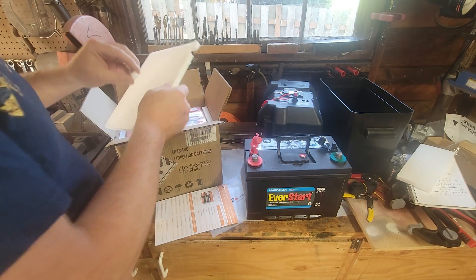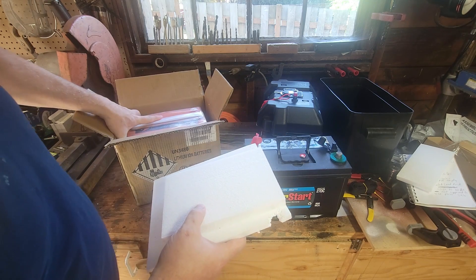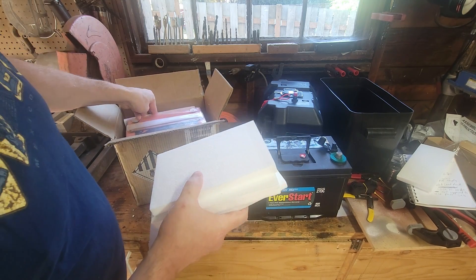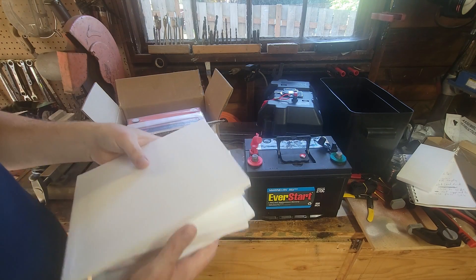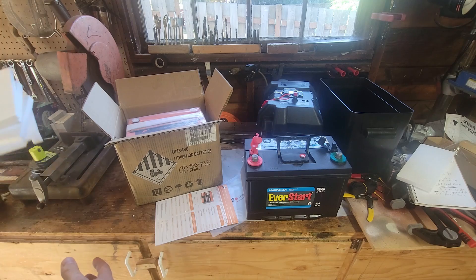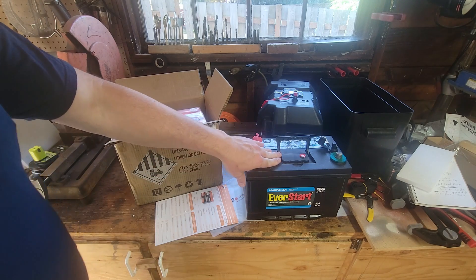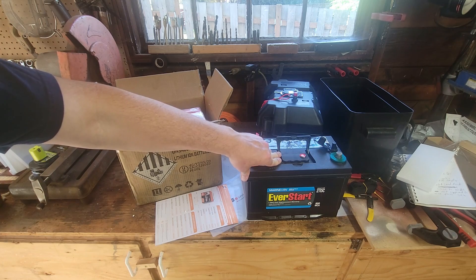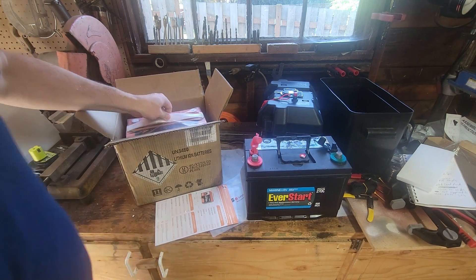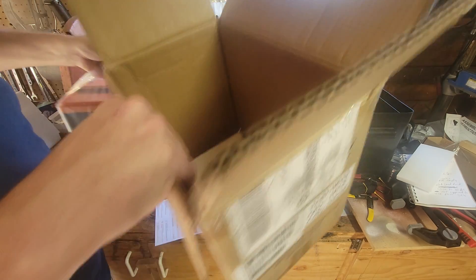The battery comes with smart technology built in for charging and discharging. The packaging is pretty well done. LiPool sent this to me — they had seen my trolling motor video and offered it for me to test out. Cost-wise, a sealed lead acid battery is still about half the cost of a lithium battery, but the cost of lithium is a lot less than it used to be.